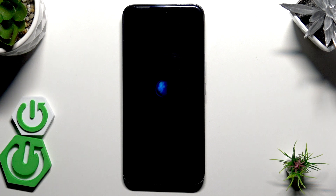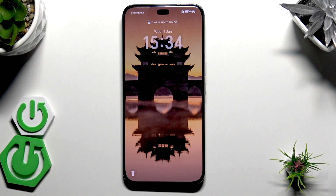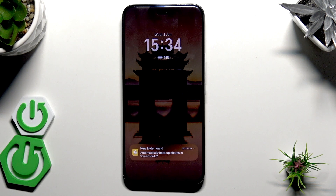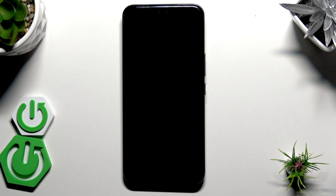I'll also mention that performing a reboot or force restart from time to time is good for your device, because during that process you close the processes running in the background and free up the RAM — thanks to that your phone might work a little bit better. Alright, that's it for this video, thank you all for watching. If you found this video helpful, please leave a like, comment, and subscribe.